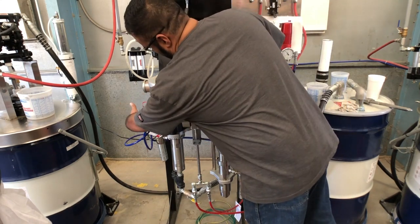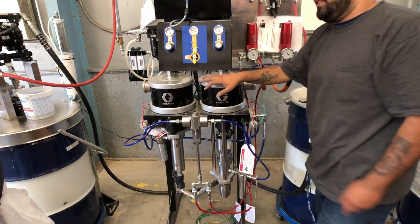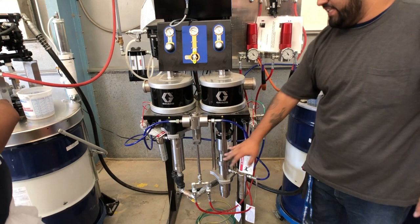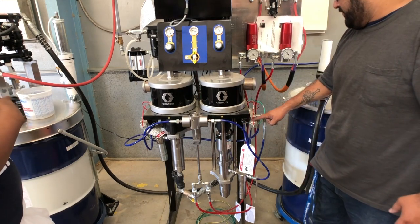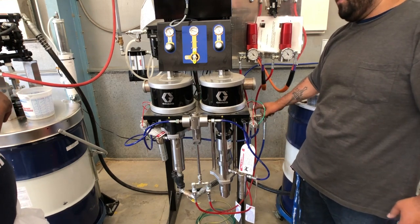On the A side there's a dispensed valve for the paint itself and a dispensed valve for the solvent. The B side uses the same air motor with a slightly different pump. It has a dispensed valve for the catalyst hardener and a dispensed valve for the solvent.